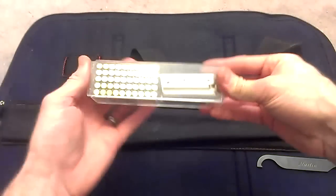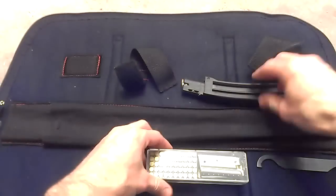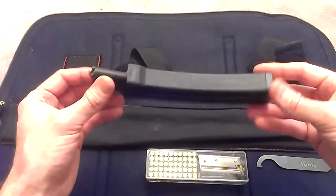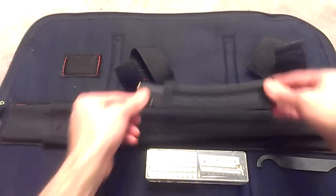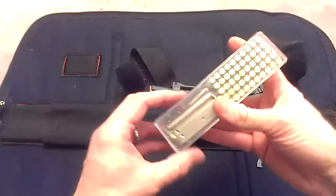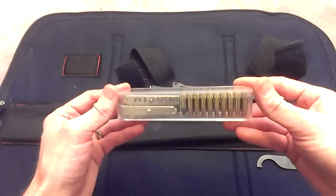I also carry an additional 50 rounds of ammunition and I usually keep this Pro-Mag 25-round magazine in here with the case too, just so that I have that extra ammo — and it fits in really nicely so you never have to worry about running out of ammo, unless of course the zombie apocalypse hits.